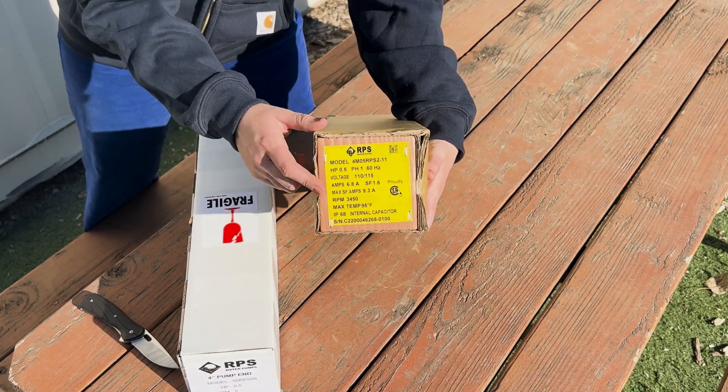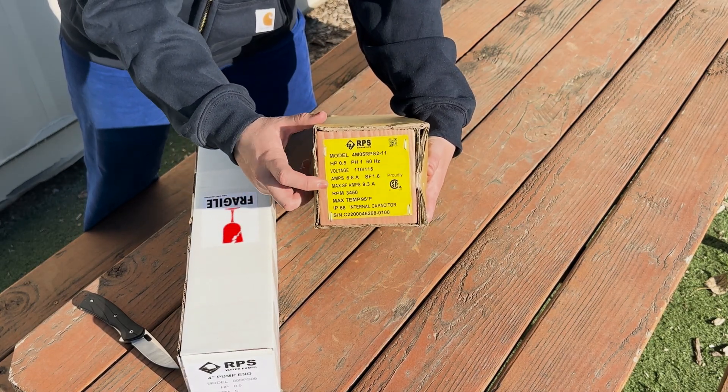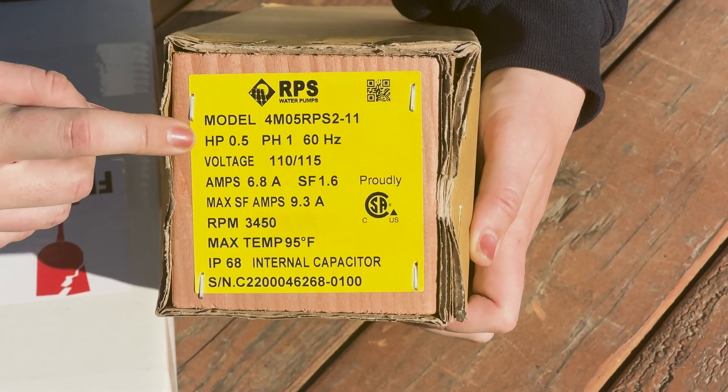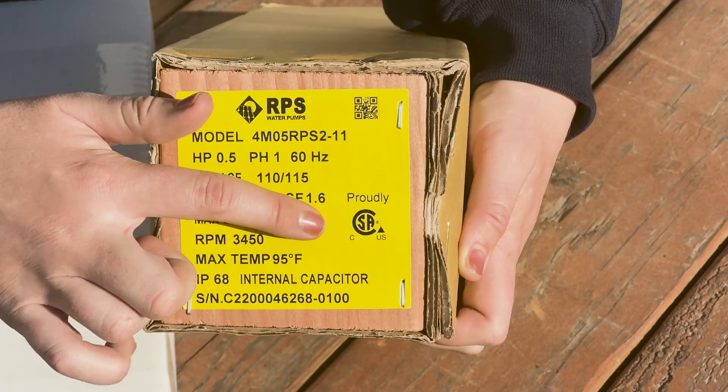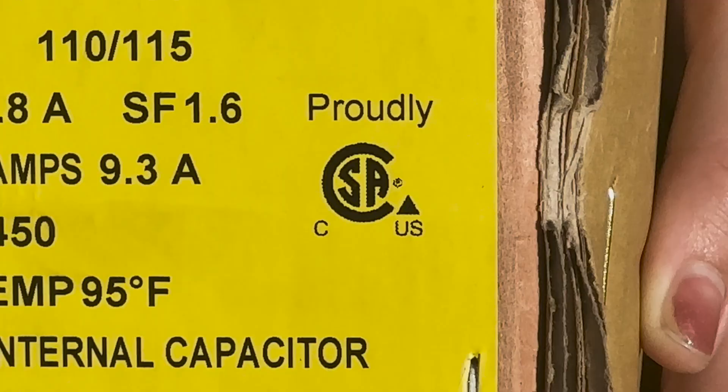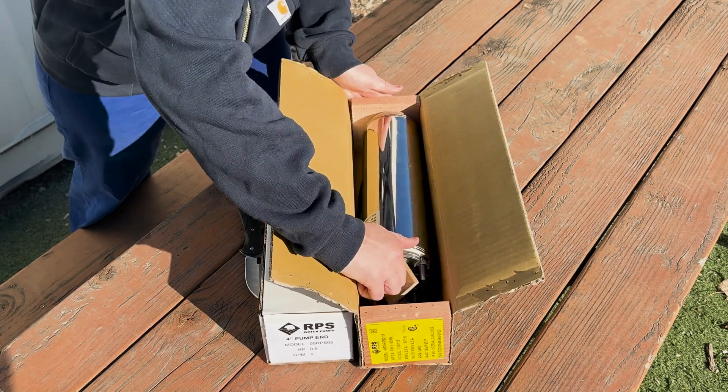First, we'll unbox the 110V two-wire motor. There are some specifications about the pump on the sticker. It's a half horsepower, 110V, single-phase, 60Hz model. The CSA logo indicates that all of the RPS Water Pumps pump ends and motor ends are certified by the CSA National Laboratory to UL standards for both the US and Canada. All of the detailed specifications for our motors and pump ends can be found on our website — we list starting amps, breaker size required, RPM, and lots more.